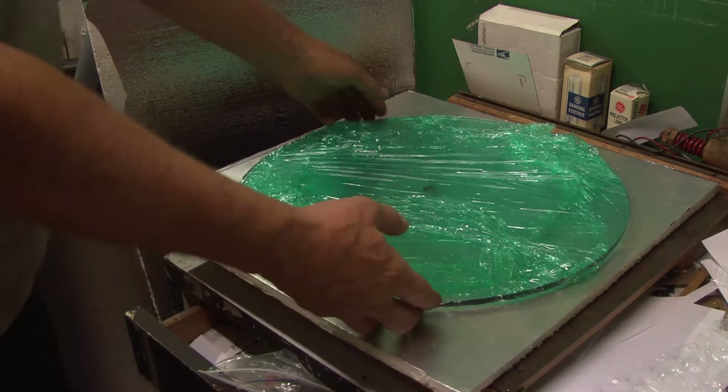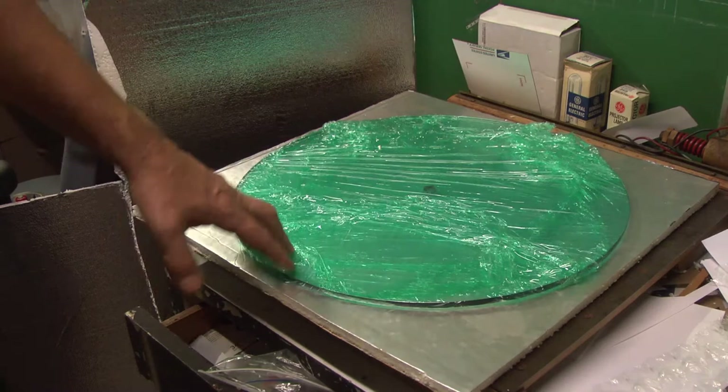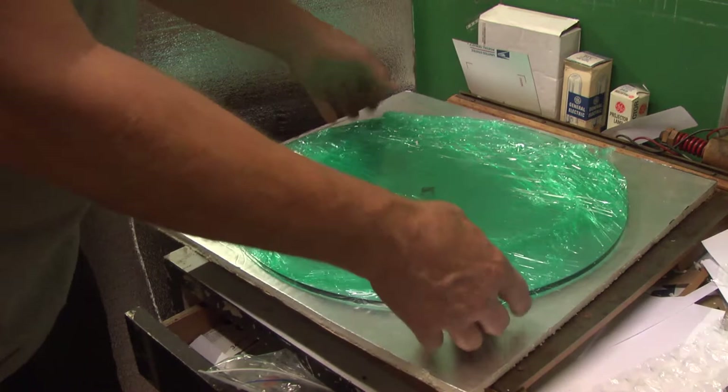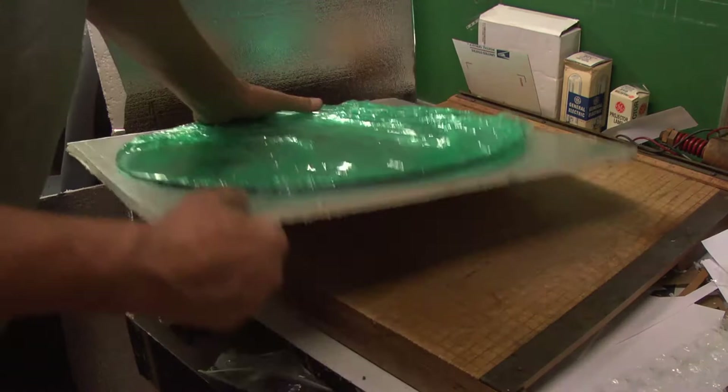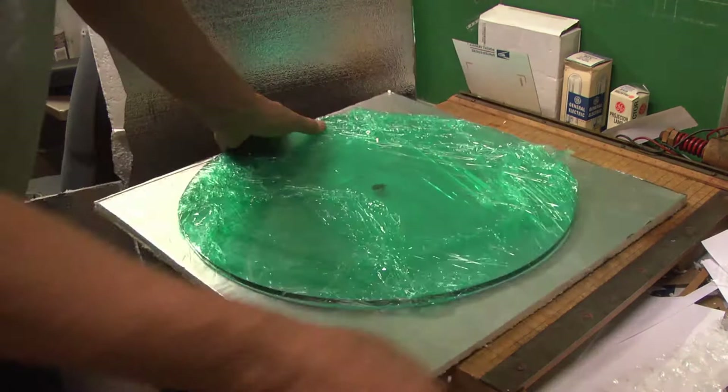Today I'm going to show how I package and ship a tempered lamp table glass. This is the glass here. What I first did was wrap it in pallet wrap — like a cellophane — got that wrapped up, and placed it on this construction foam.